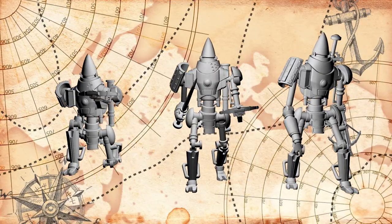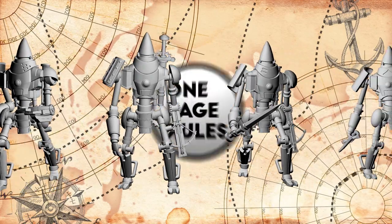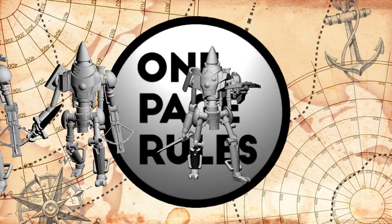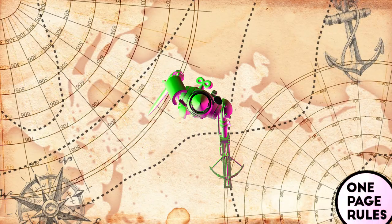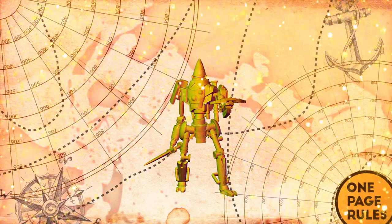The models I'll be doing this effect on are the automata for the Duchies of Vinci, an army for Age of Fantasy from One Page Rules. You can find a link to their Patreon in the description. The idea behind my technique will be to divide the model into four quarters and give each quadrant a different color base coat, then give it a thin layer of metallics so that all these colors show through.